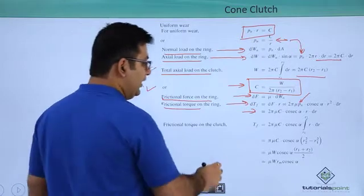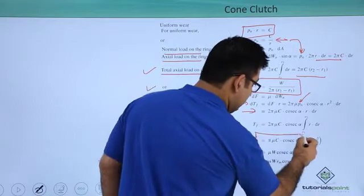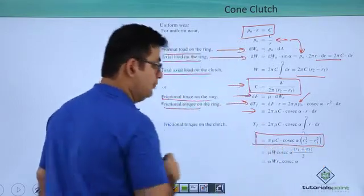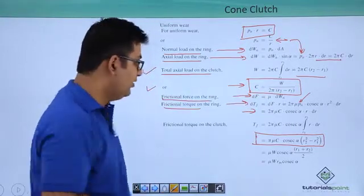Your integral would result in such a condition. Now what is C? C is W upon 2π into R2 minus R1.